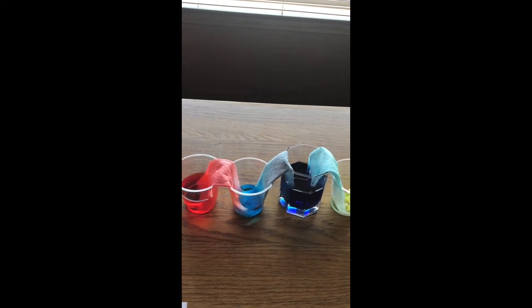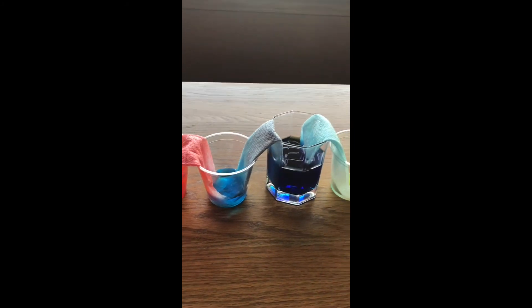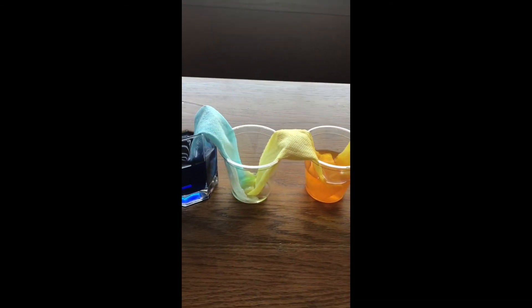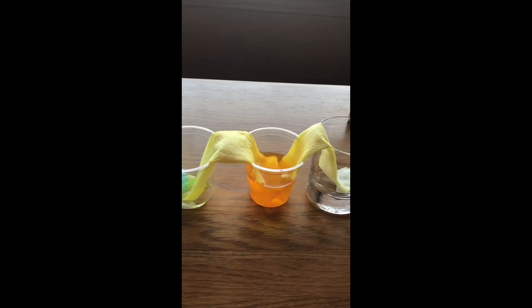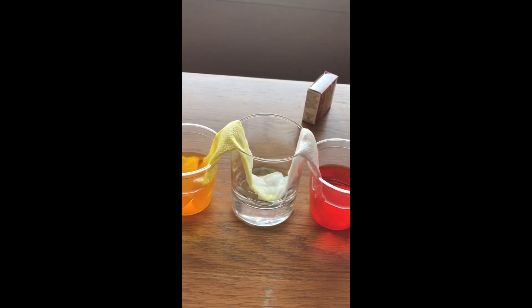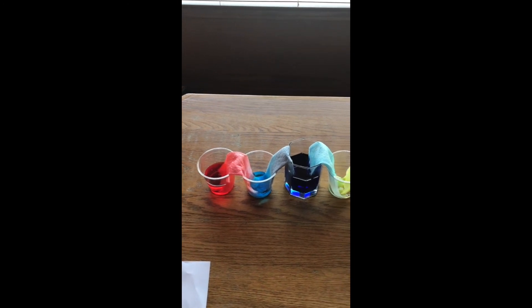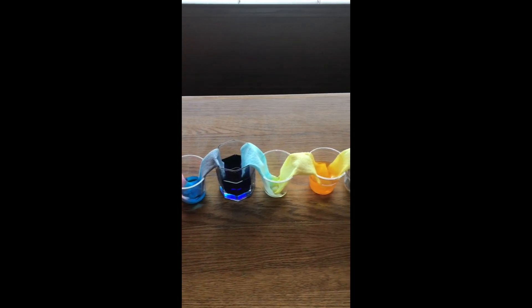It's been about 20 minutes and as you can see the water is walking more. That cup didn't have any water in it and now it does. The fourth cup has just a little bit of water but the sixth cup doesn't seem to be moving much. I'll come back in a little while — our walking rainbow is moving!